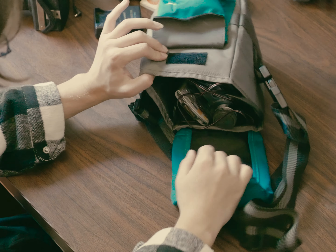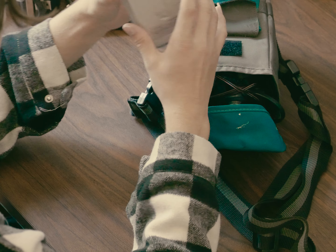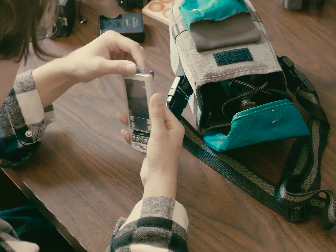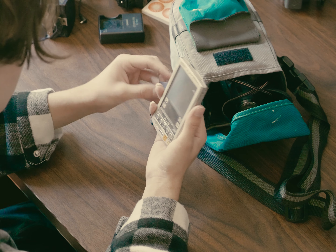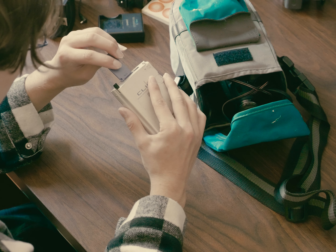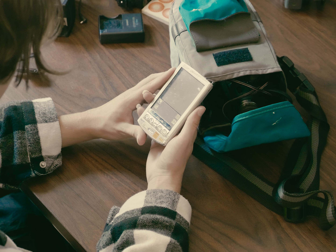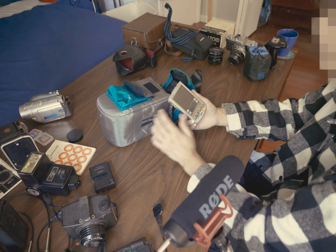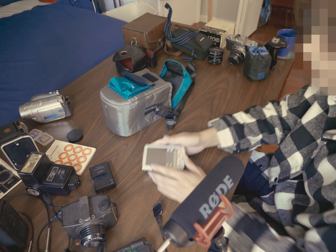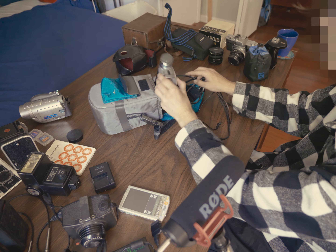Oh, I forgot we have something else. Is this a Walkman? It has a pen and there's a memory stick. I don't know what this is — a Sony Clie? This is probably really embarrassing, but I'm a teenager in 2023 so I really don't know what the hell this stuff is.